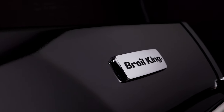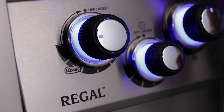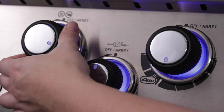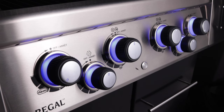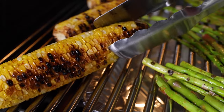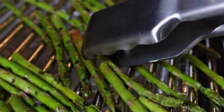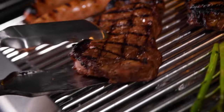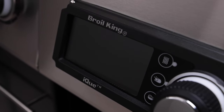Unlike other smart grills, Broil King's IQ series is designed for grilling on autopilot — or you can pilot the grill yourself. If the power ever goes out, you can always manually control the burners and your meal with confidence. Broil King gas grills are made for an amazing grilling experience, power on or off.